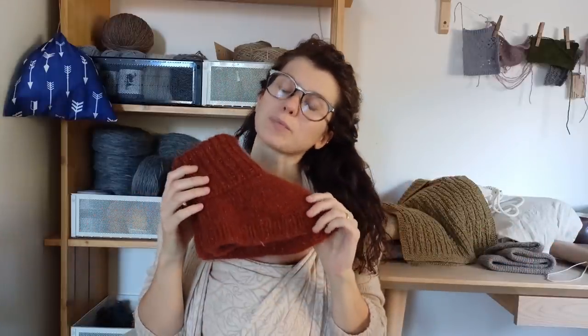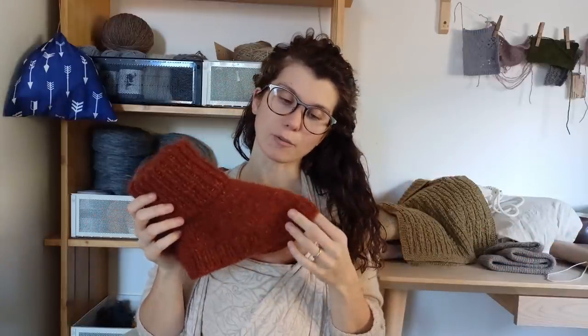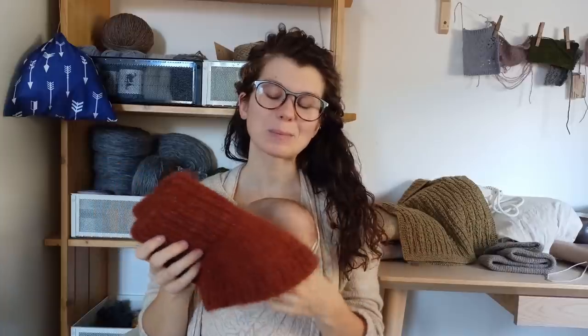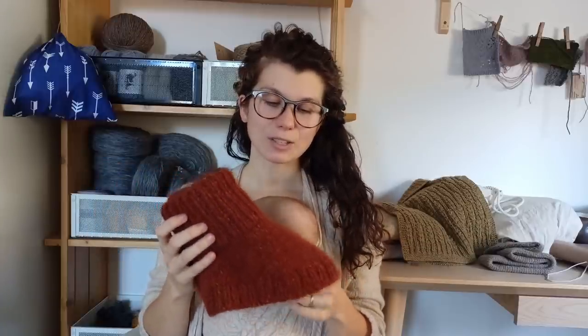I can mention the yarn — it's Alpaca by Isager. I'm not sure of the correct pronunciation. And Filo de Natalia as well.